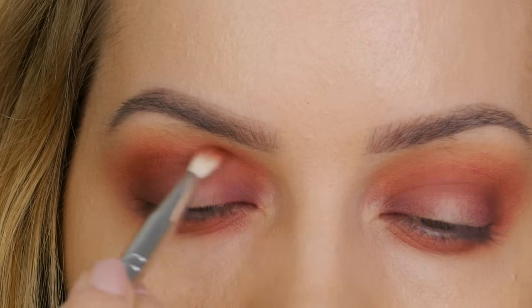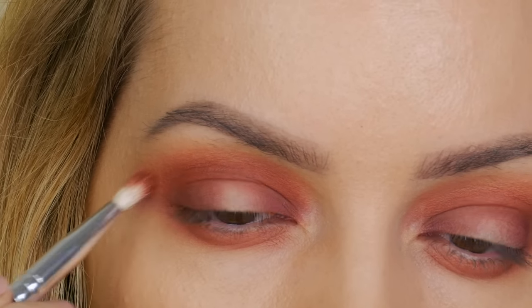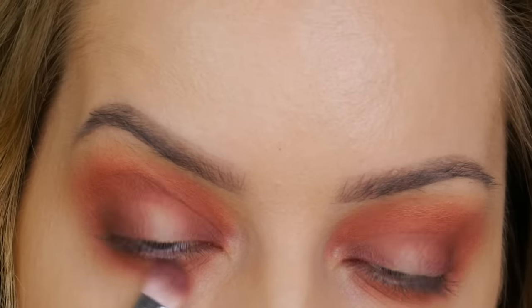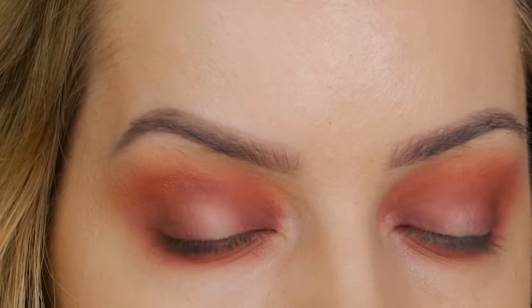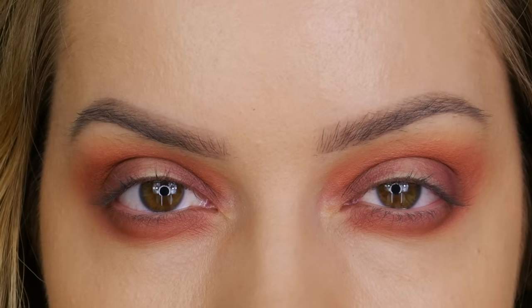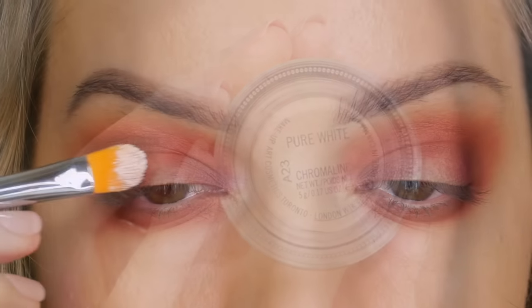Using the tip of the brush I've worked the plum through the center of the crease so the colors meet in the middle. Then I go back in with my small crease brush and a very small amount of cheap bar to make sure everything blends seamlessly. Using some of the plum shade on the very tip of my flat shader brush, I'm working it underneath the lower lashes closer to the root - as you can see we've started to frame the eyes.